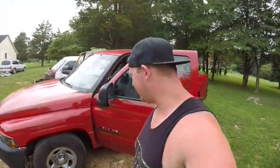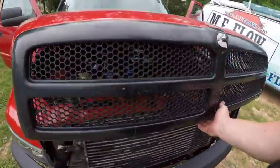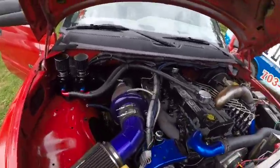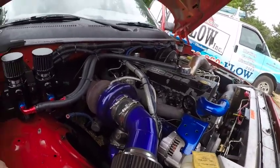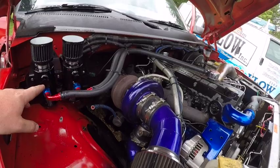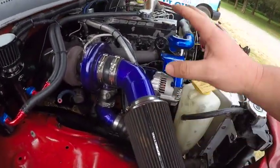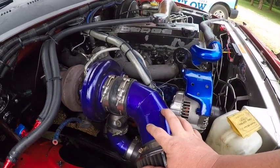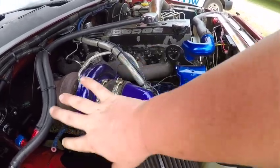Let's take a look under the hood — this part is really sweet. He's got dual catch cans and has powder coated a lot of stuff. His old build was purple but now he's doing blue, so he still needs to powder coat some remaining parts.